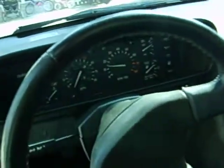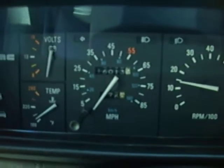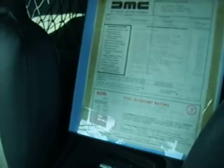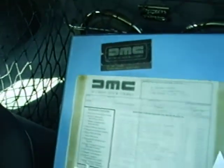Here's your miles — 16, 13. There's your original window sticker framed, and that's the business card where I got it from, the gentleman I bought it from that worked for DeLorean.